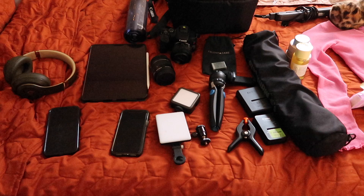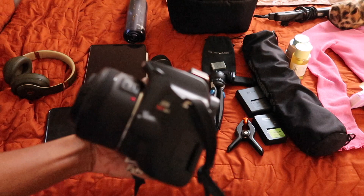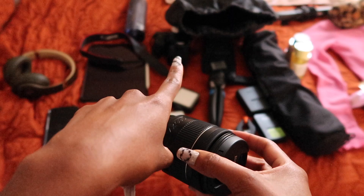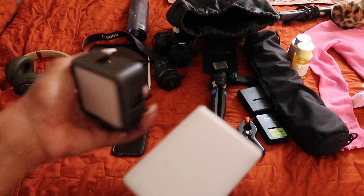I have some essentials laid out on the bed. I'm going to be taking all my photos on my DSLR — I have the EOS Rebel SL3. The lens I'll probably end up using is the one that came with the camera, and there's also a 50 millimeter lens I bought separately. I'm also bringing two lights — one has a lot of fun colors for a pop of color, and the other is a warm and cool tone light.